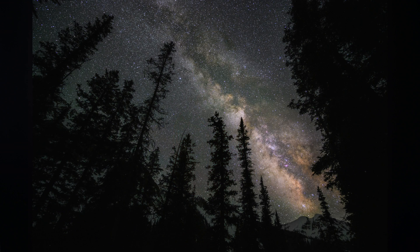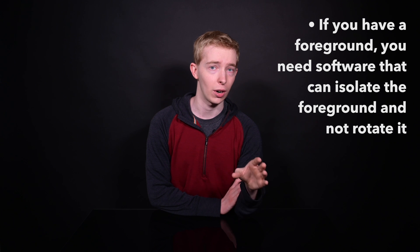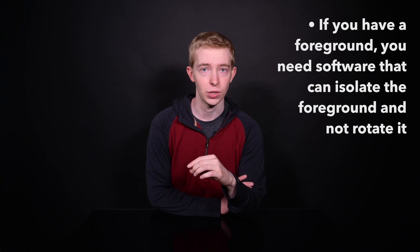It is a little harder when you've got something in the foreground. You can't just rotate the photos so the stars are aligned, because then the foreground is going to be out of place. That's why we have to use dedicated software for this type of image stacking. There are plenty of different options for Mac and PC — I've put some links below. Be aware that if you want to do nighttime landscape photos with a foreground, you've got to find software that can isolate the foreground and not rotate it when it corrects for the stars.